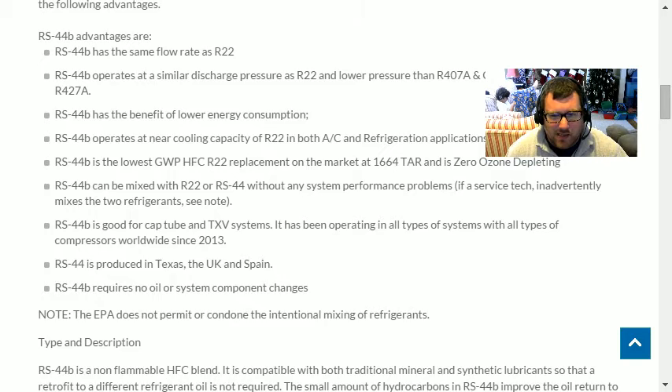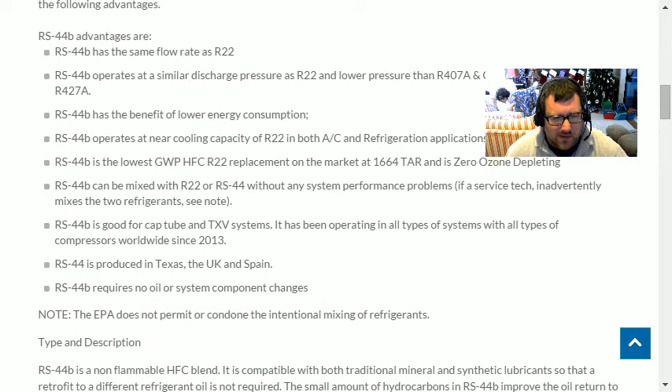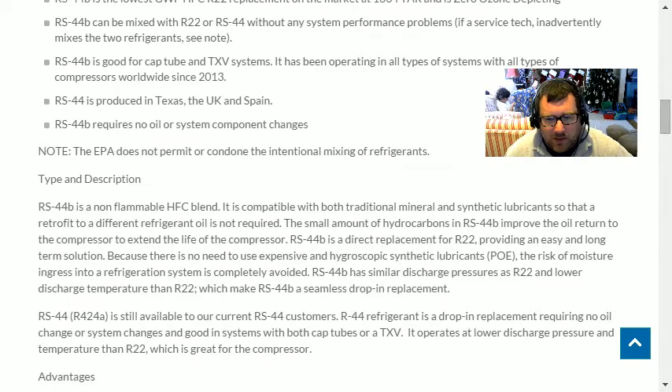It operates at near cooling capacity of R-22. I really doubt it would operate at a better cooling capacity than 407C, just because that's such a close match. This refrigerant sort of resembles the 422 series refrigerants, like R-422B and D.